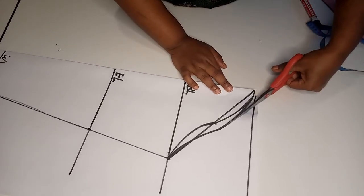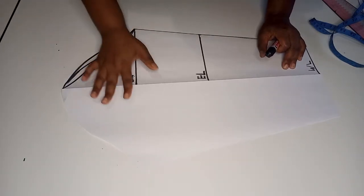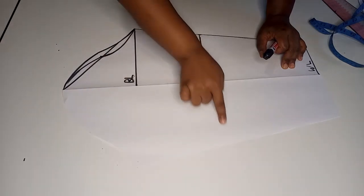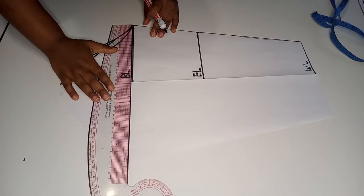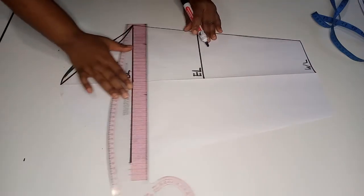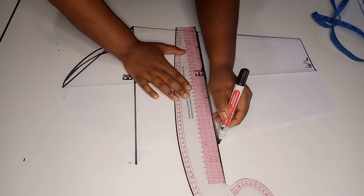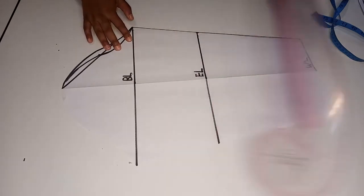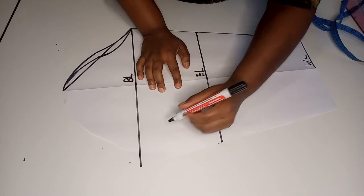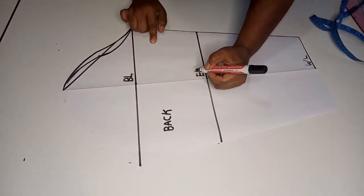Next, open up the sleeve and make sure that you draw all the lines to the other side. Then we label the front and the back — this outer cut portion is going to be the back, and this will be the front.